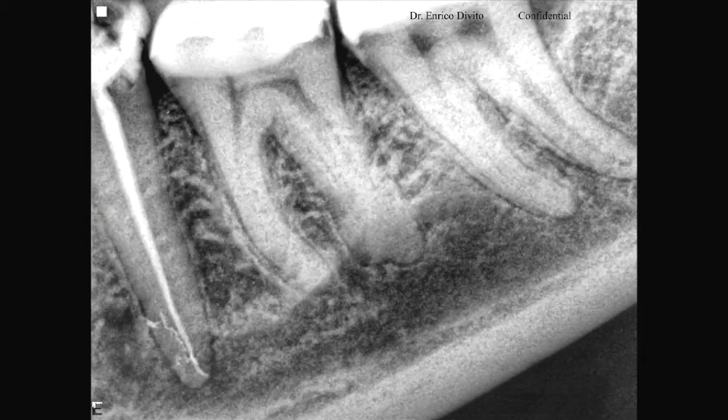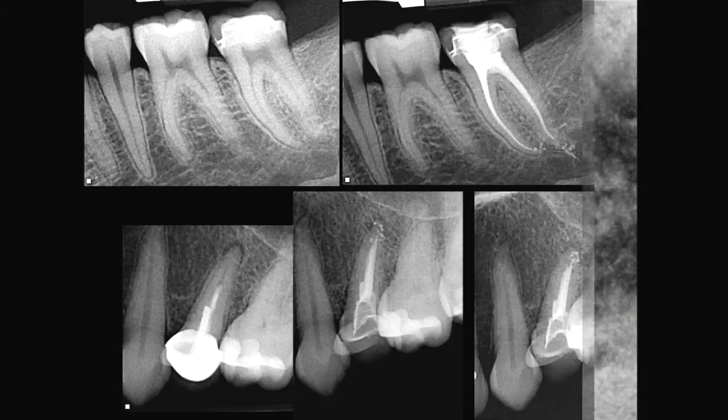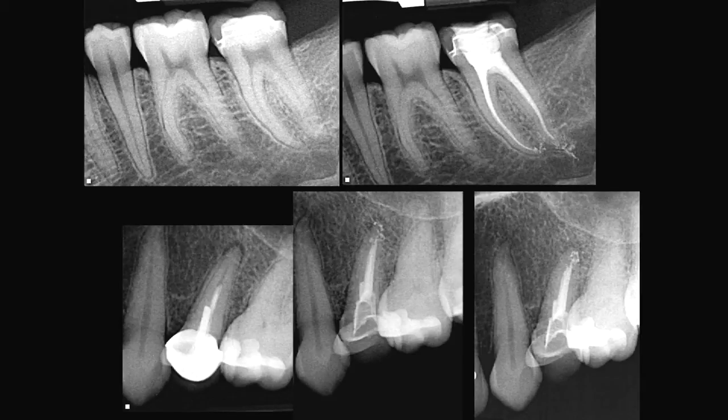Here's another great one — this is my lightning bolt special. Try to get a file to negotiate that curve.